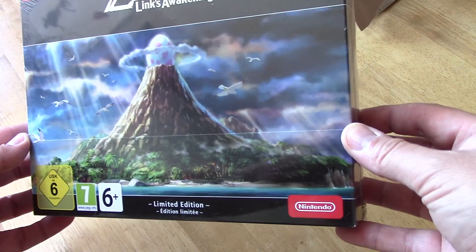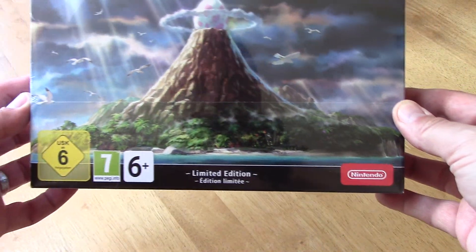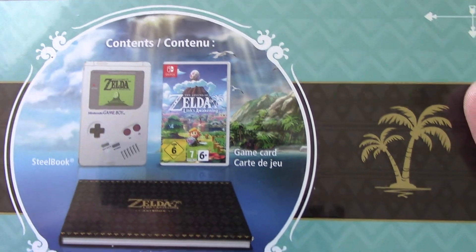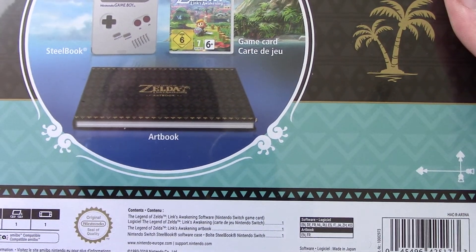In black, actually — a bit surprised it would be like that. Limited edition on the Switch. So you've got a Steelbook, Artbook, GameCart, and that's really about it.